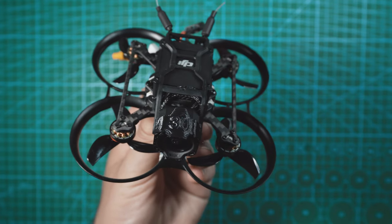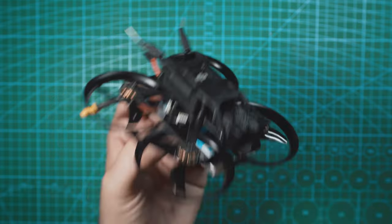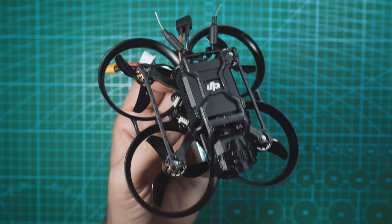Love it. The quality of the O3 air unit is really starting to impress me, and having it available on a 100 gram whoop like this is awesome. Big props to BetaFPV for the design on this one.